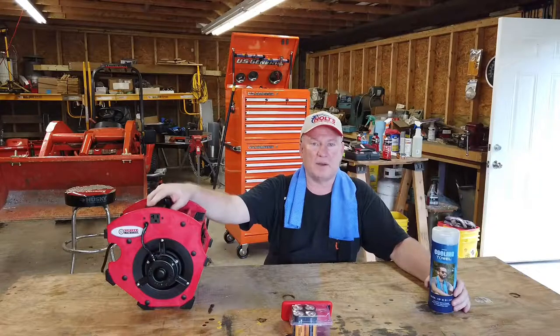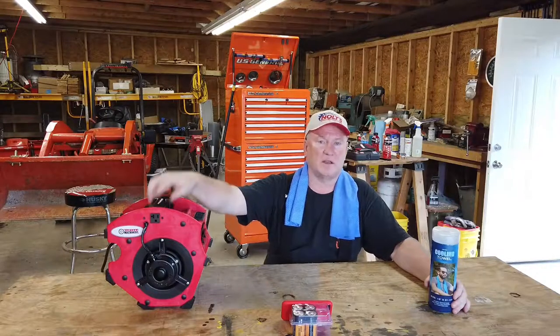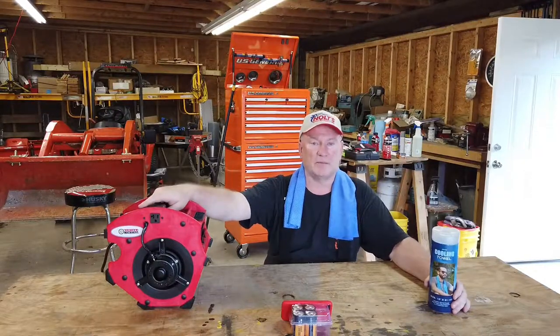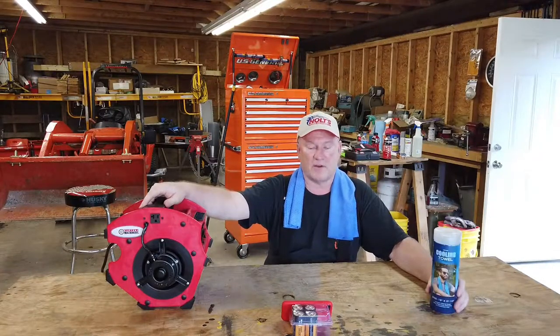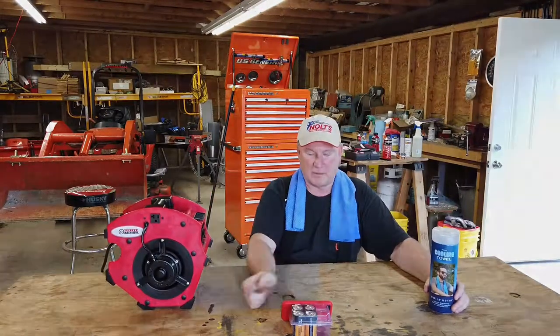Once again, Bo Da Bob saying thank you for stopping by and taking a look at my video. If you like this video, give it a thumbs up, hit subscribe if you want to know when my next video comes out, and ring the bell — you'll get notified right away and can watch the video at your leisure. Thank you very much, have a great day, and I'll see you next time here at Bo Da Bob's. Bye now.